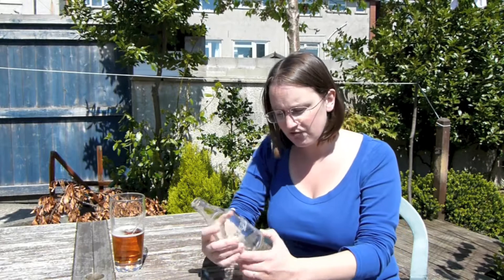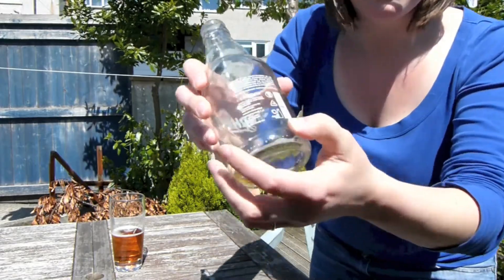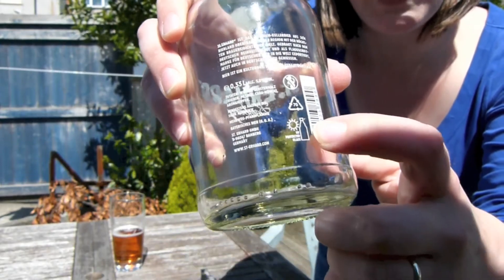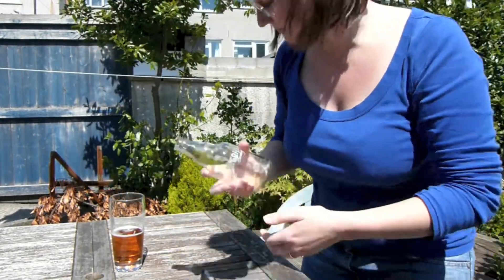Yeah, quite like that. It's nice and refreshing. I'd have a few of those and I'd know all about it. Just on the back here I'd like to show you, if you can see — UV protected glass. And there you have it. That's enough for me. See you all again soon. Cheers.